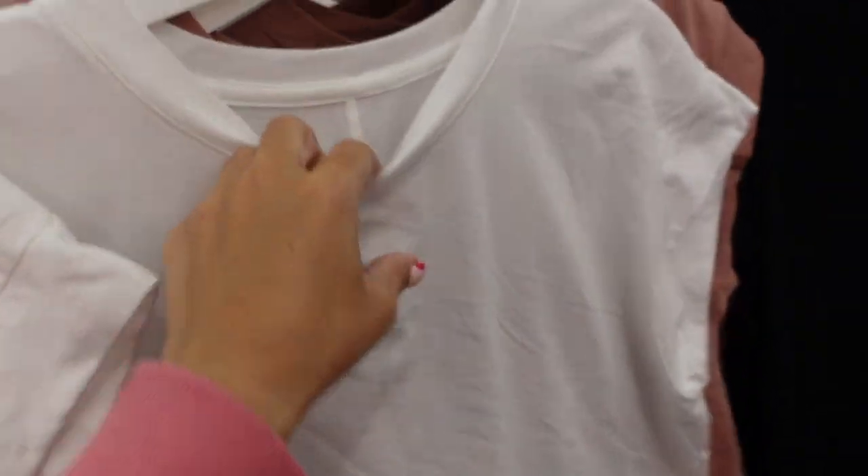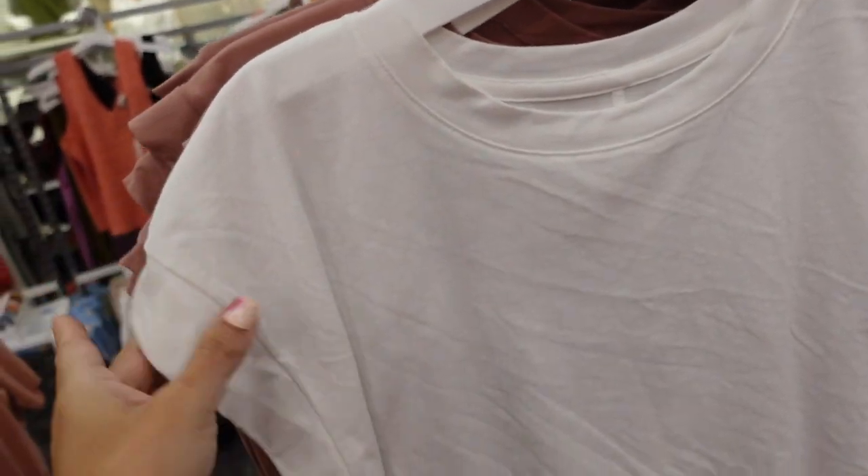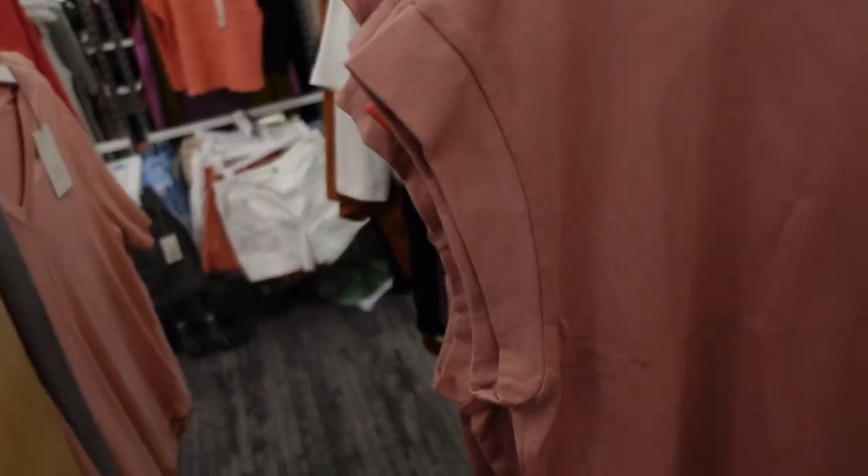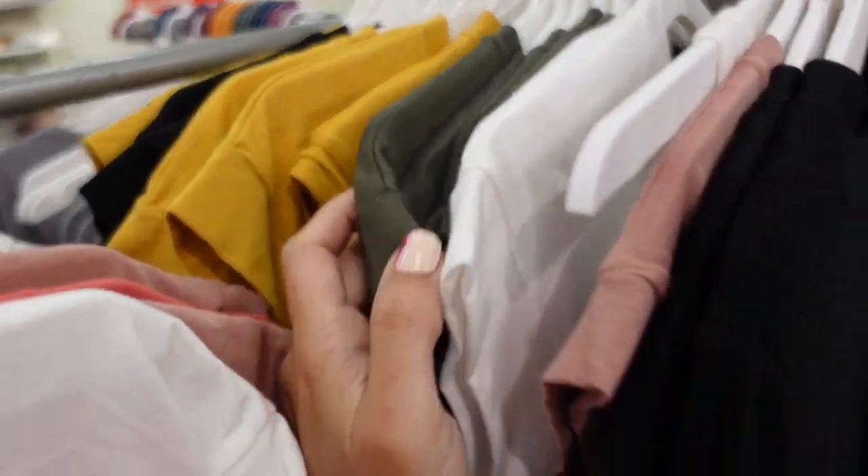Also seeing new colors in the muscle tee from A New Day. This has a scoop neckline with thicker seamed detailing on the sleeve, a relaxed fit through the body, and a little slit on the side going down the back. We saw it in white; now seeing a really pretty mauve color. They are $10 and also come in green, red, and gold.